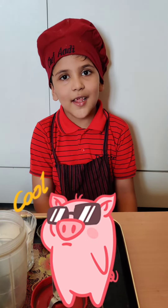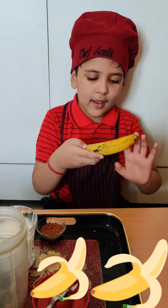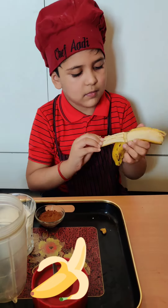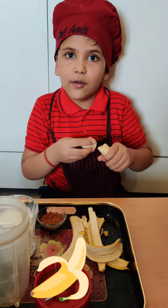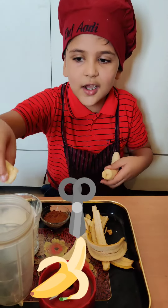Hello, today we will make banana shake. So let us begin. First take a banana and peel it. Now break the banana into tiny pieces and put it in the jar.